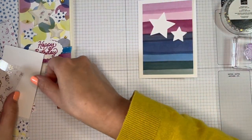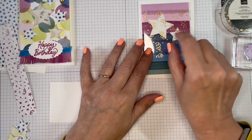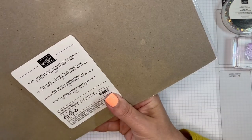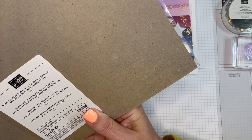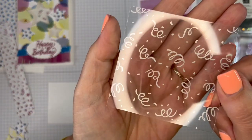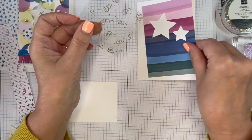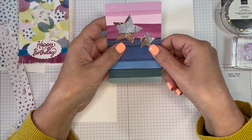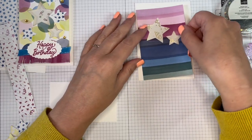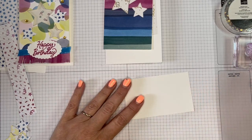This piece is to decorate the flap of our envelope, so we'll do that last. A piece of the Gold Celebrations Specialty Designer Series Paper — it's not just gold though, because it's silver on one side and gold on the other. So they got to choose whether they wanted to have silver or gold showing through. I'm going to go gold. And a little piece of card for stamping.